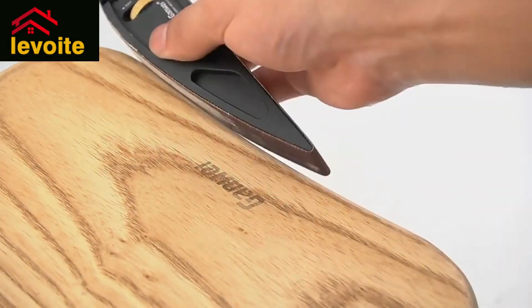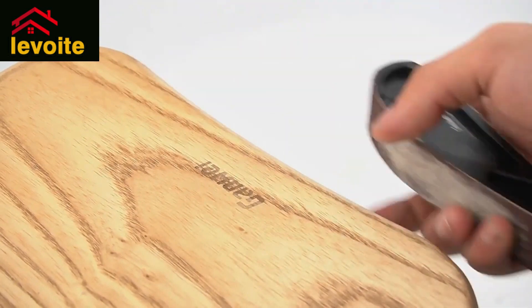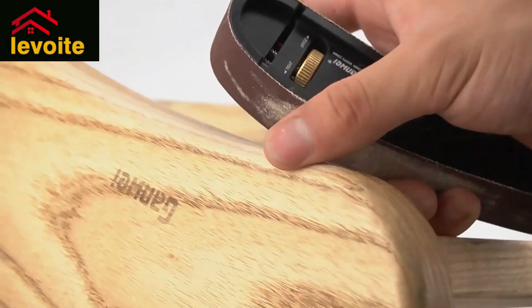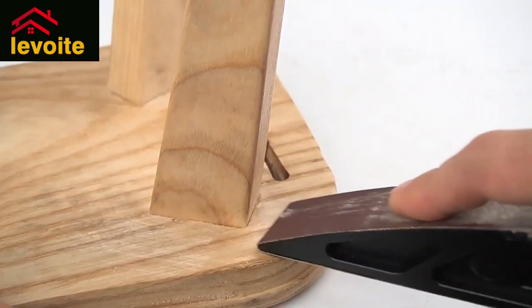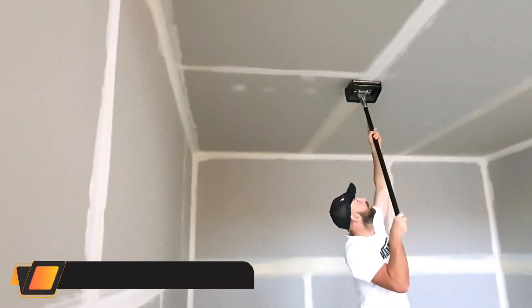A good sanding tool — the handle provides a comfortable and firm grip to make your sanding work easier and greatly reduce hand fatigue during long working hours. Made of high-quality aluminum alloy with durable and exquisite workmanship.